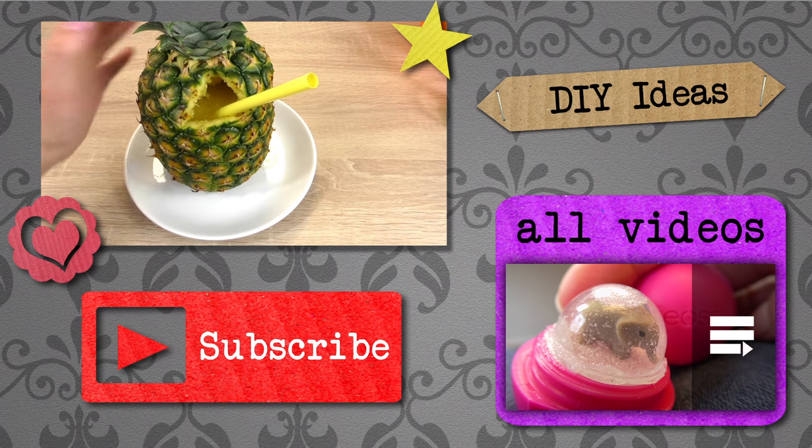Thank you for watching Do It Yourself Ideas. I hope you liked this video. If you would like to watch more, please visit my channel and subscribe for free to be the first to know when new videos are posted. Share this video with your friends and see you next time!